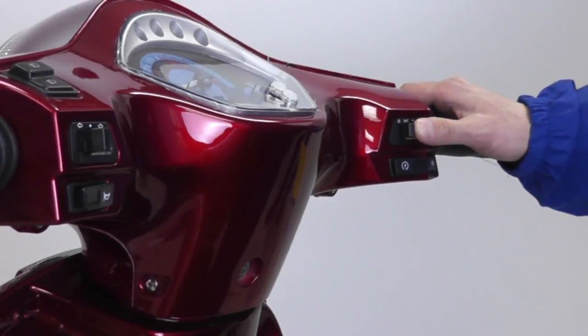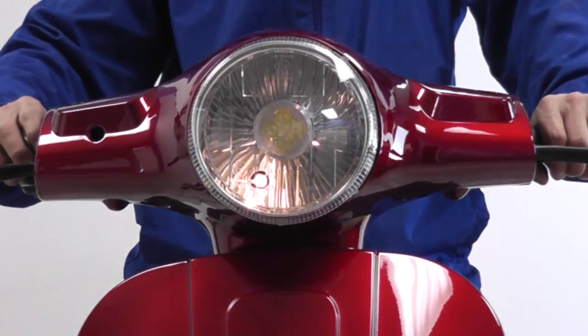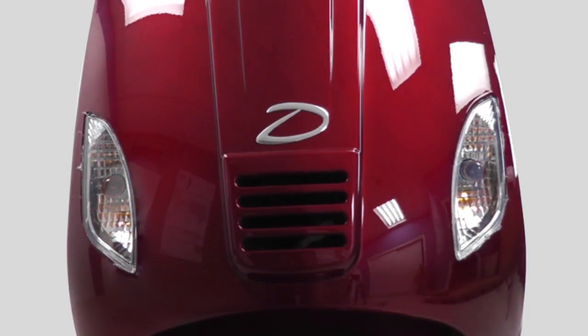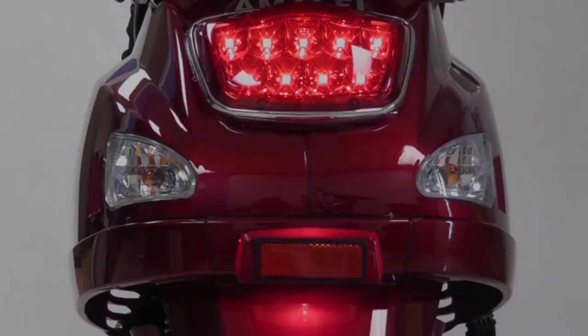The switches for the headlight, tail light, and front and rear turn signals are located near the handlebars. Check to make sure the headlight and turn signals on the front are working. Make sure to check if the rear turn signals are working properly in addition to the brake lights.